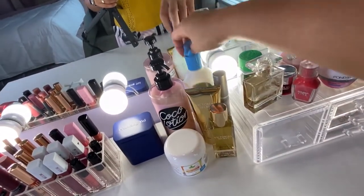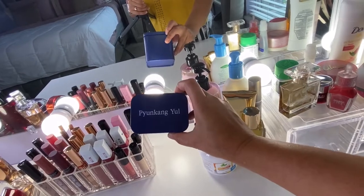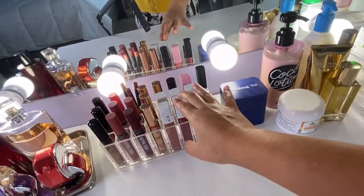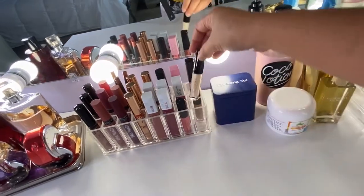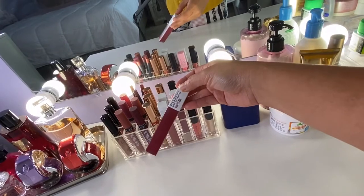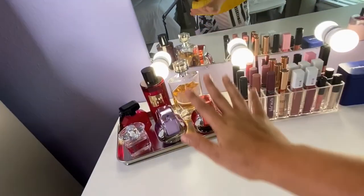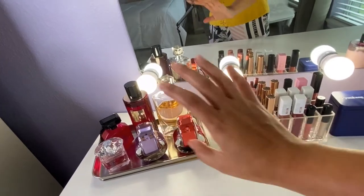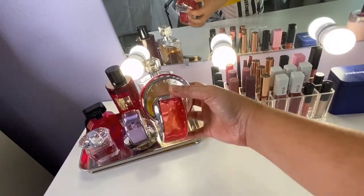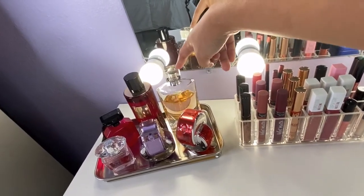On this side I have different kinds of lotions, perfume from Victoria's Secret, eye cream from Pyunkang Yul that I got from YesStyle. This is my lip product collection — I have lip liner, lipstick, lip gloss, and my favorite from Maybelline, the Superstay Matte Ink, because it lasts all day. I also have some of my perfumes here, including my favorite Valcari — the red one.